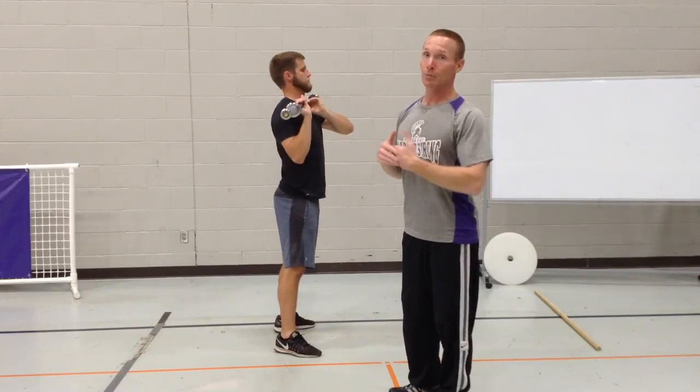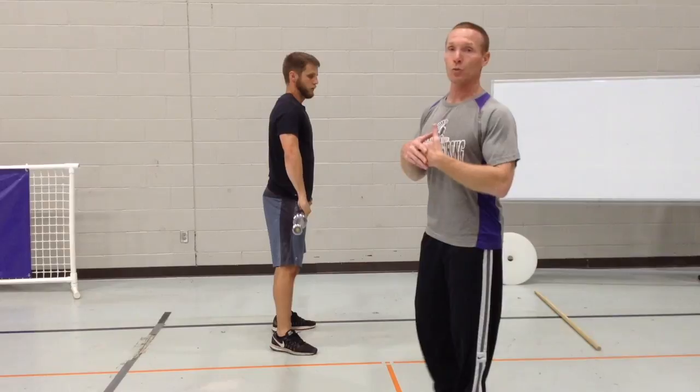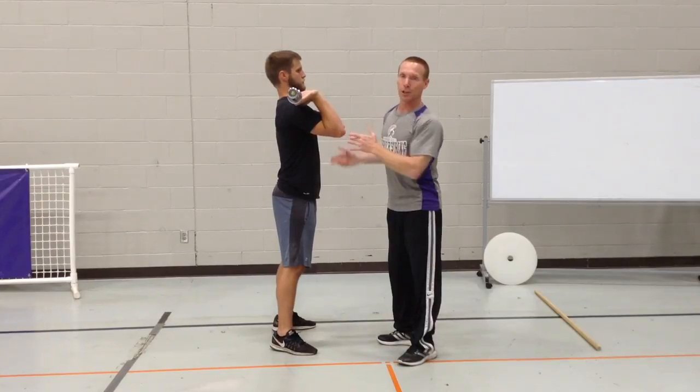Once they've mastered this — and this might take a couple of days to a couple of weeks — we're going to move to the front squat with the hands in this position, which is essentially the finished position for a clean.